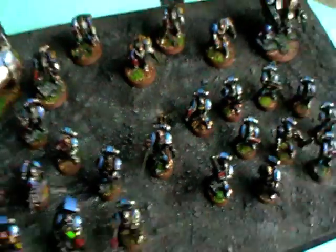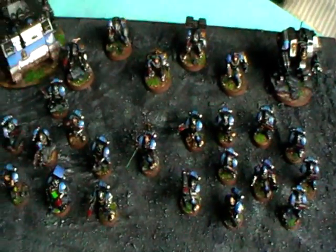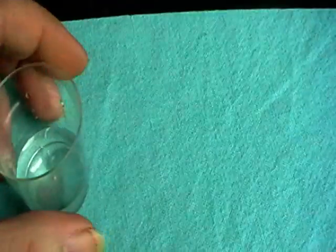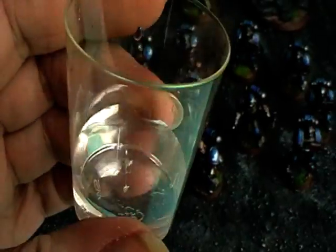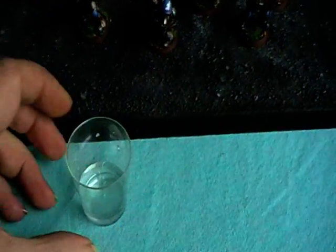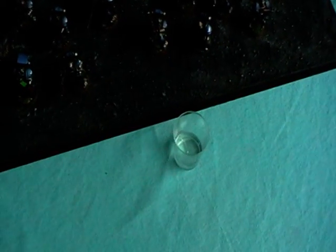Now I reveal the secret of my paintings. I dilute my paints with a special compound, and this compound is called dehydrogen oxide. If you dilute your paints with that you will get really nice and smooth blendings — but beware, this stuff is very dangerous.